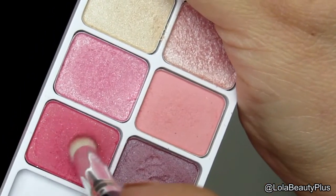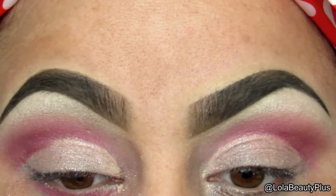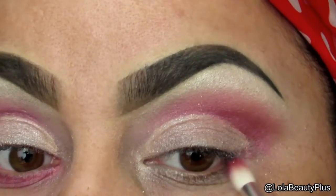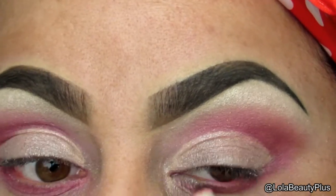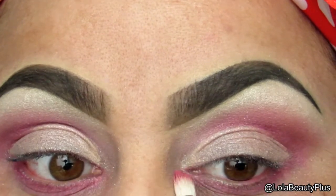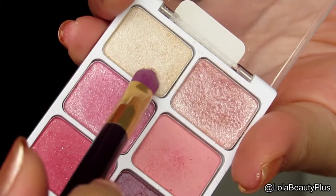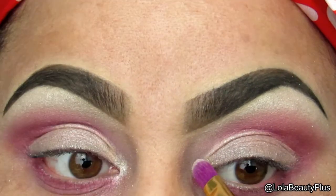Taking a mixture of the light pink and the darker pink in the palette, I'm going to use both those colors on the lower lash line and just make sure that they're blended out enough. Now I'm going to take the highlight color — the lightest one I used on my brow bone — and use that in the inner tear duct.